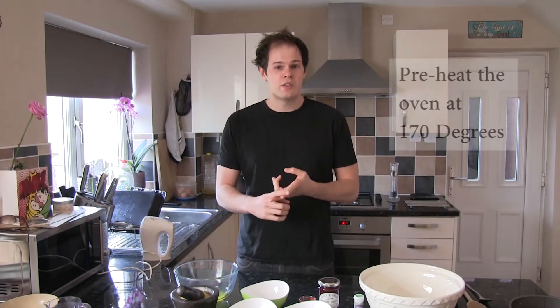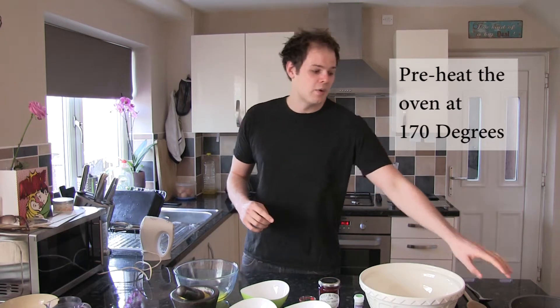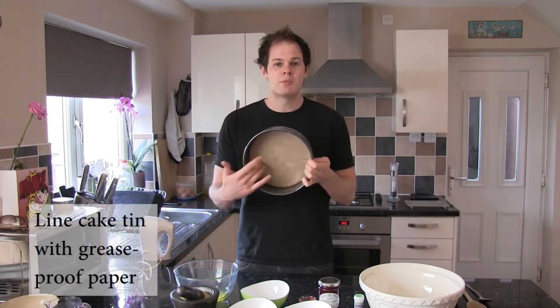Two very important things to do before we start. First one, turn the oven on to 170 degrees. And then also line a springform tin with grease-proof paper on the bottom.